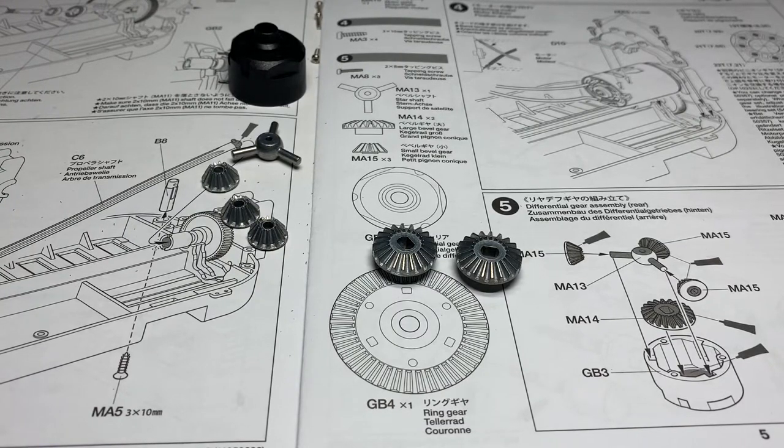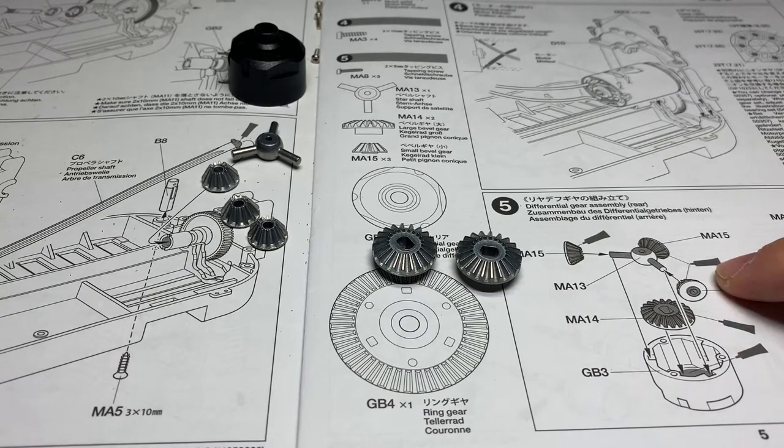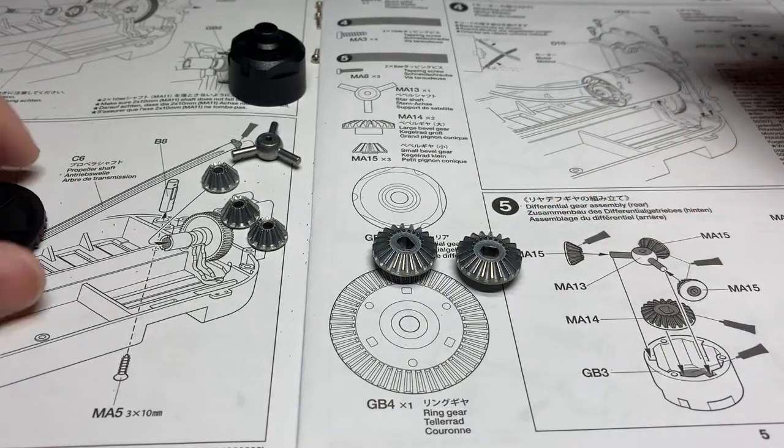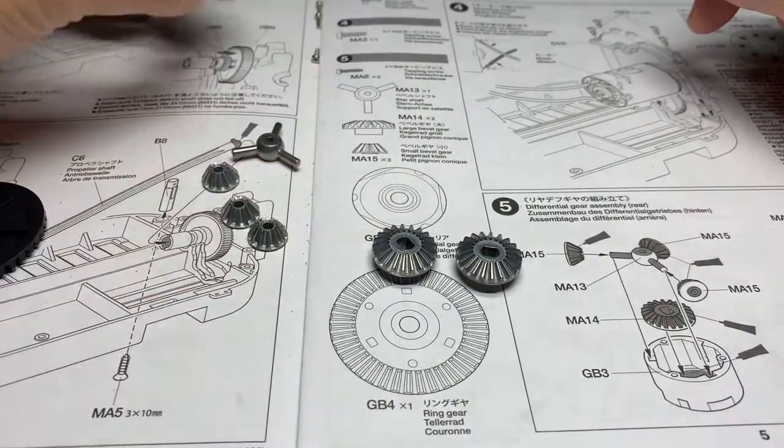Hey everybody, welcome back to the Tamiya Fat Fox build. Today we're going to be working on steps five, six, and seven, which is to assemble the differentials, mount them onto the chassis, as well as working on the rear arms. So let's get started by identifying all the parts we need for step five — we have the diff case here.